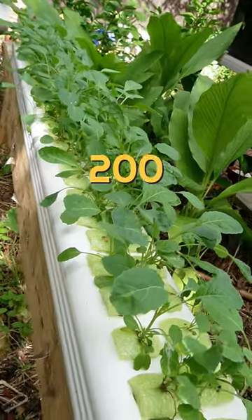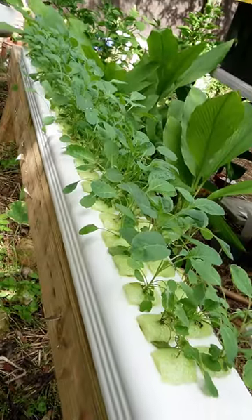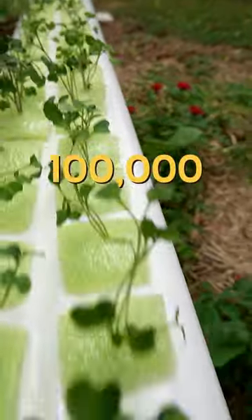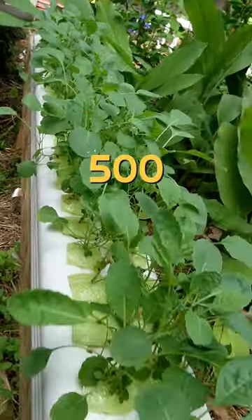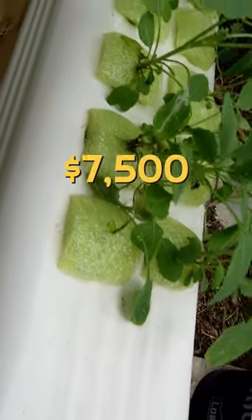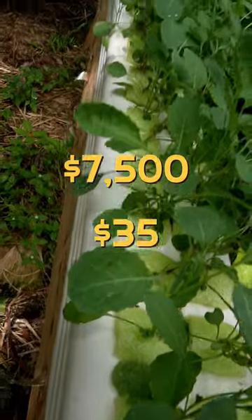There's about 200 plants in this downspout. A one pound bag of kale microgreens will run you between $25 and $35. There's about 128,000 seeds in one pound — we're going to be conservative and just call it 100,000. That gives you 28,000 to play with. If each downspout is 200 seeds, that's 500 portions. If you're saving $15 on each downspout and you can get 500 portions, you're potentially saving $7,500 off of a $35 bag of microgreen seeds.